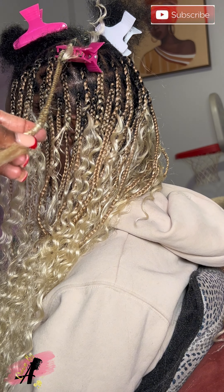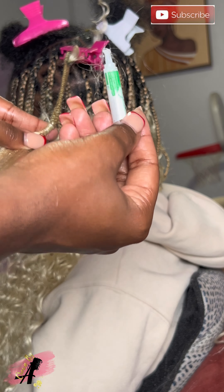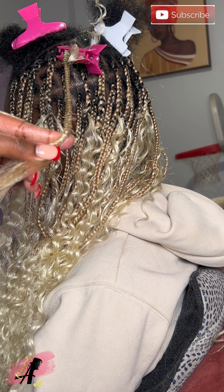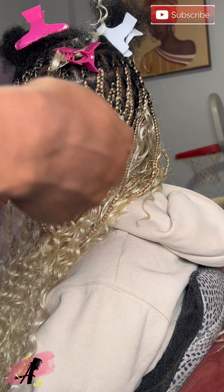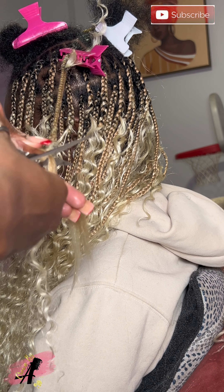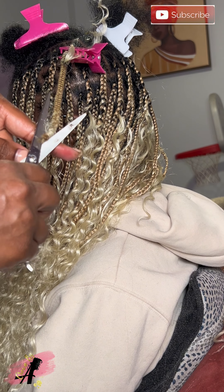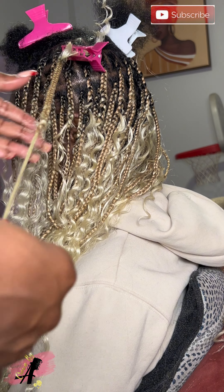Y'all see I zoomed in. I just wrap it around at the end, I take the crazy glue and just seal it. I basically braid it in wherever I want the curl to hang, lock it in, make a knot, wrap the hair around it, and just seal it with crazy glue.